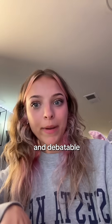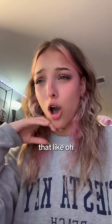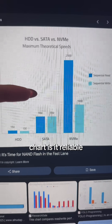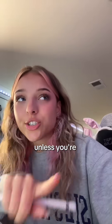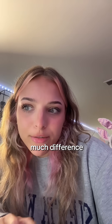This is a hot take and debatable, apparently, because when doing research for this video, I saw so many people saying NVMe is not even that much faster — actually, it's only 14 megabytes quicker. Look at this chart! Is it reliable? I don't know, but it looks reliable to me! Unless you're doing a lot of work, I think you're really not gonna notice that much difference in speed.